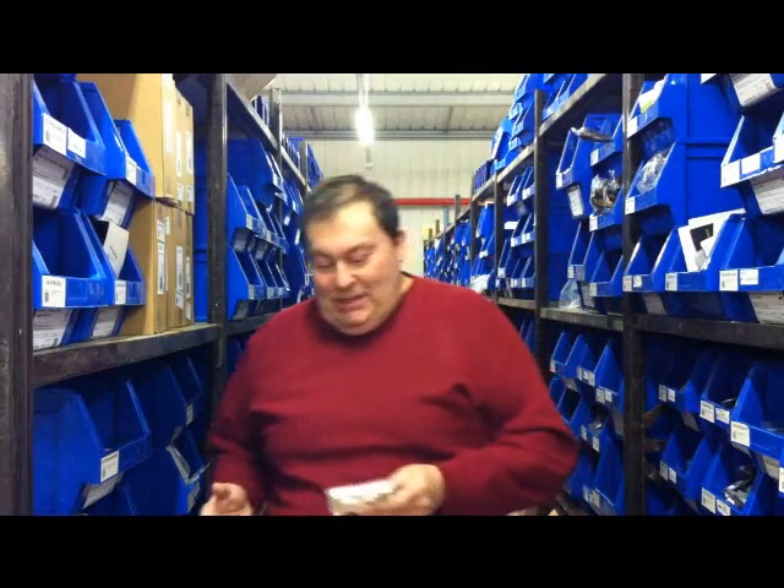Hello, this is Merv at audiospares.com. I'm just going to show you a few great new products that we've had delivered, actually today some of these.